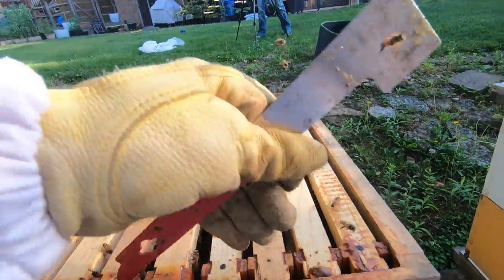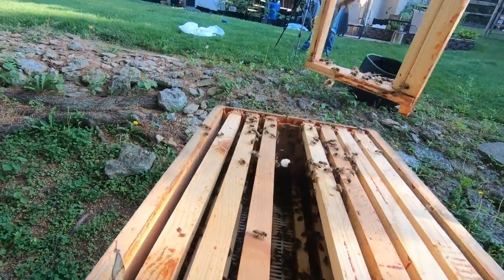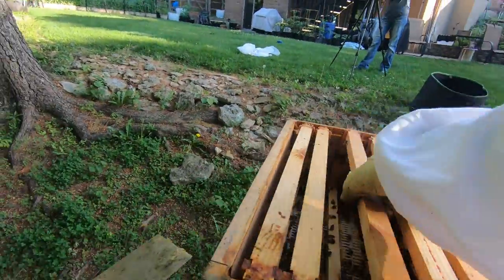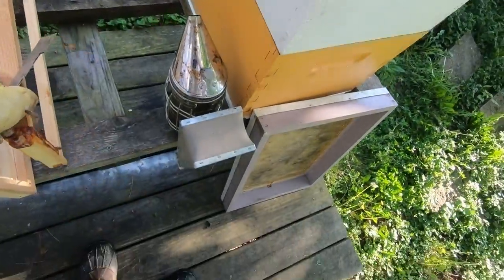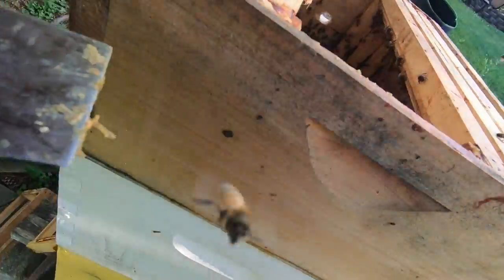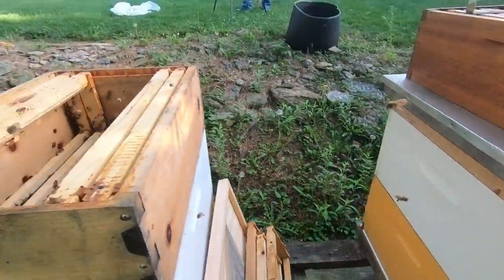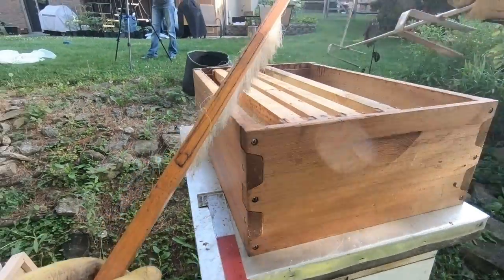We'll take a quick look at what's in the new box. There's no real activity going on yet, so we'll shake them off. I have four frames to fill in, so we're simply going to take four empty frames out of this new super and fill those four spots — letting the bees keep doing their work. I haven't started any comb building on this next super, so I'm not losing anything by taking four empty frames out.